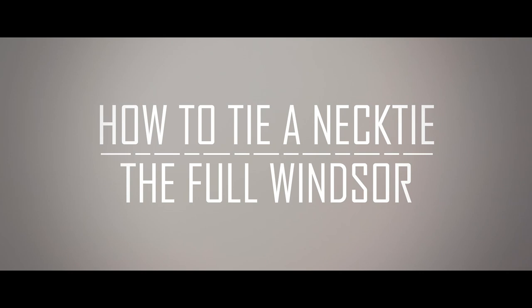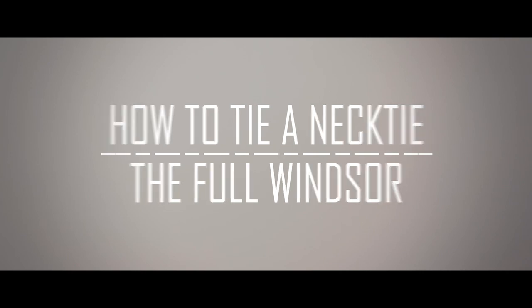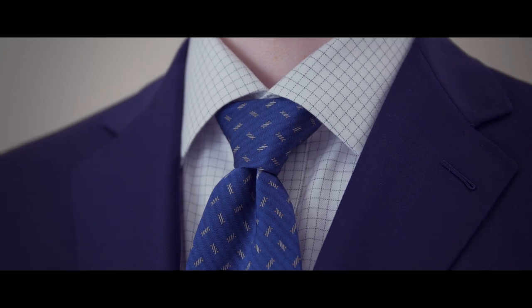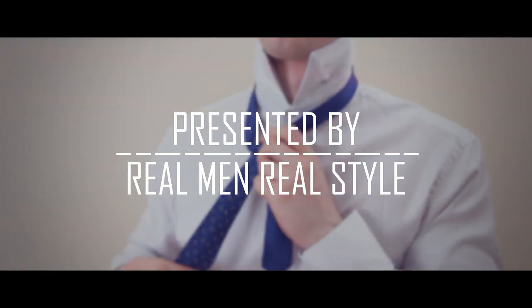Today, we're going to learn how to tie the full Windsor. The full Windsor knot is a bold knot that's great for the larger proportioned man who wants to balance a spread collar.